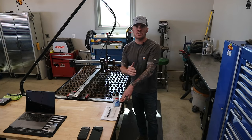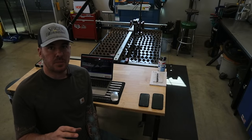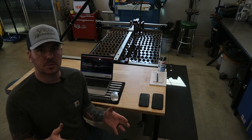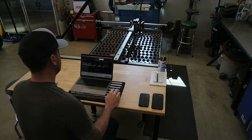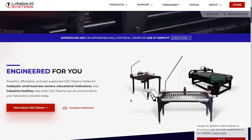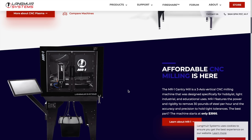They have three different variations — kind of a small, medium, and large. Just to be clear, I am not sponsored by Langmuir Systems. I actually reached out to them to see if they wanted an affiliation with my channel and they rejected me — they said I didn't have enough subscribers — so bombard them with emails and tell them to reconsider. Here is langmuirsystems.com. They have their Langmuir Crossfire, Crossfire Pro — which is the one I have — and then the Crossfire XR, which is a 4x8 table, their newest plasma table. You can get on the website for all pricing and options; they're very straightforward.